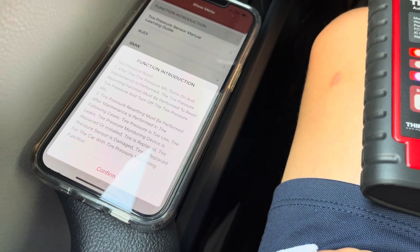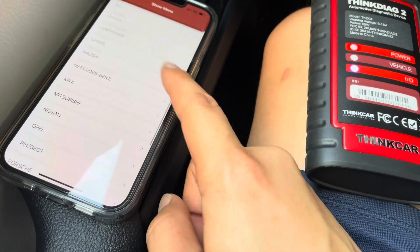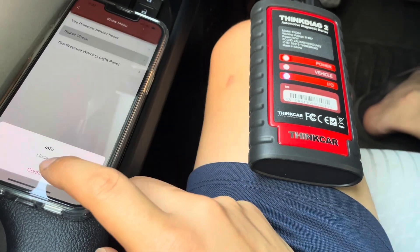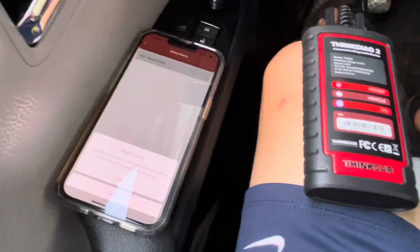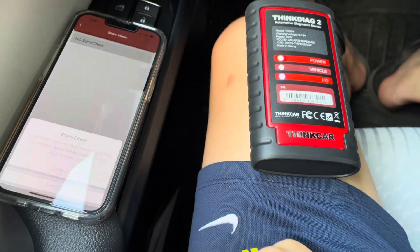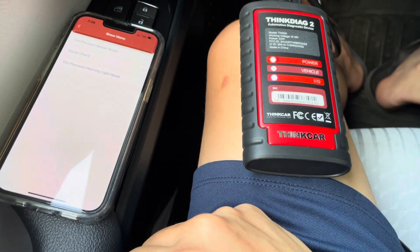Now I'm in the TPMS section for tire pressure monitoring system. Under Toyota we get three different options — I'm going to tap on signal check and see what happens. For the first time, I've seen my TPMS light turn on and it's blinking. The device processes the signal check, and the hope is that the TPMS light goes away, which means everything is working as it should. It communicates back to the car, and when I go back to look at the TPMS light, it is gone.